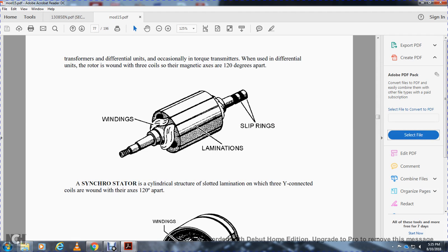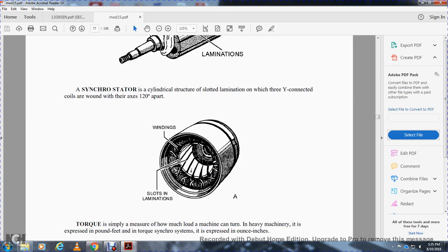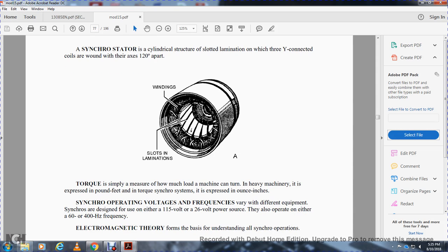The synchro stator is a cylindrical structure of slotted laminations with three Y-connected coils wound with their axes 120 degrees apart. Torque is simply measured by how much load a machine can turn. A heavy load on a machine is expressed in pound-feet. The torque in a synchro system is expressed in ounce-inches.